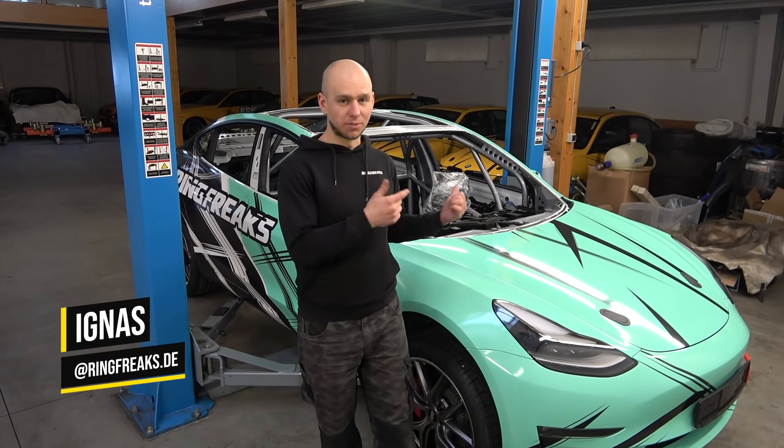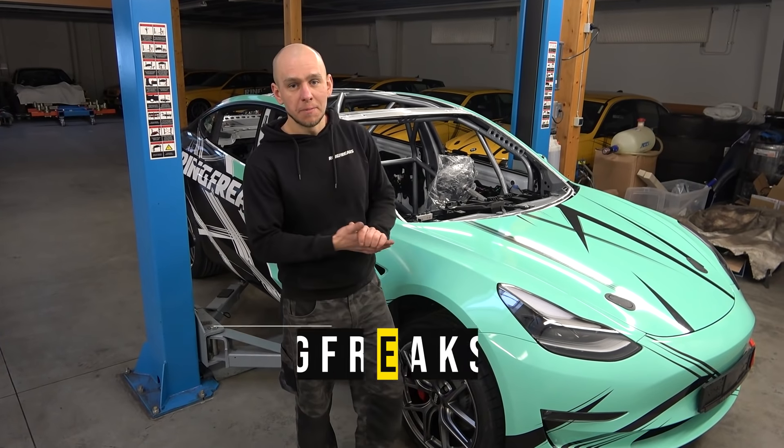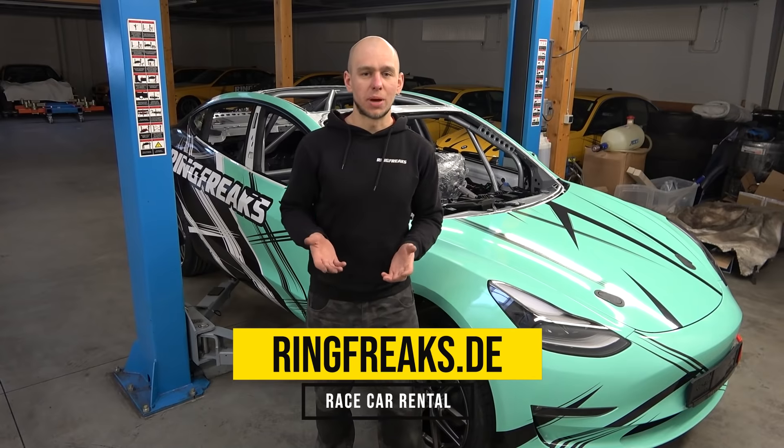Welcome back to Ring Freaks. In the meanwhile, boys and girls installed a full roll cage in the car, also painted it and gave some design to see how it will look on the track. Now it's my turn to get this car back to life — I need to put the battery back, put some wires back in, and maybe we will start to drive this car and see how it goes.